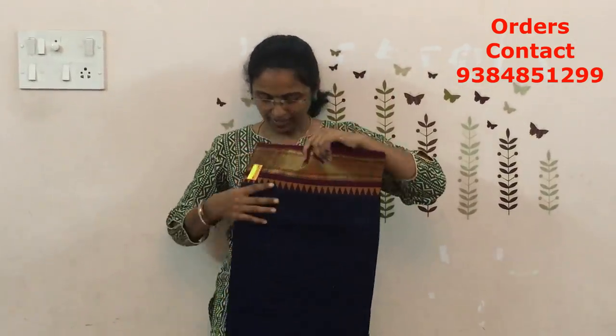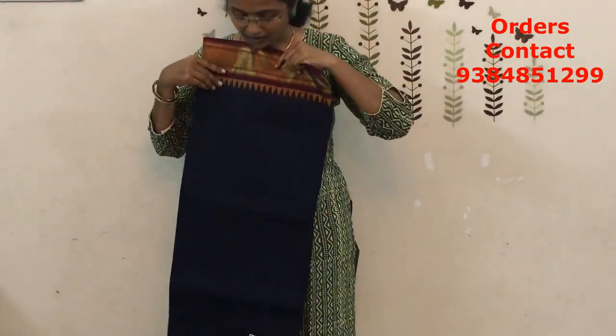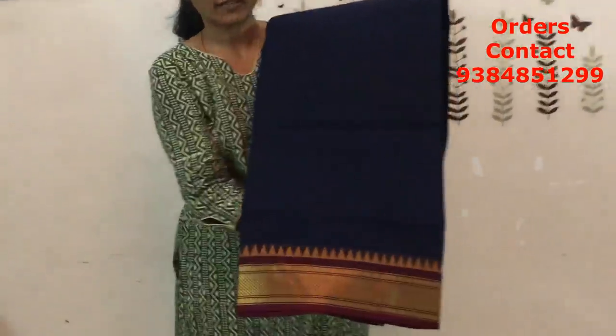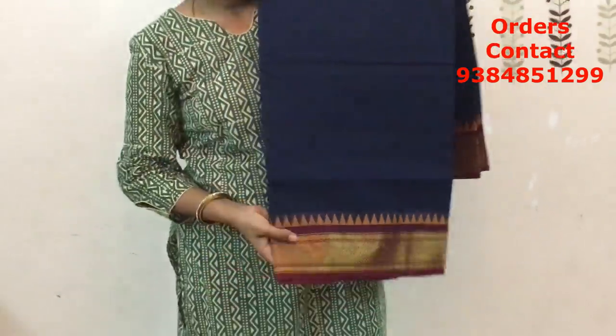The next shade is navy blue — navy blue with maroon color combination. You can see the body; have a closer look of the saree. Beautiful navy blue with pink. The price of this saree is ₹770.